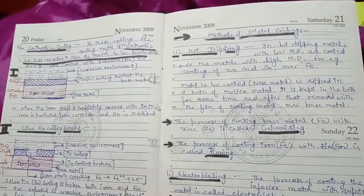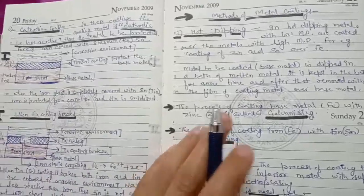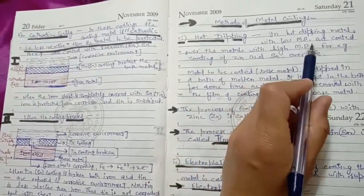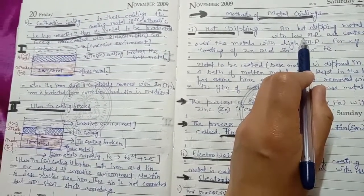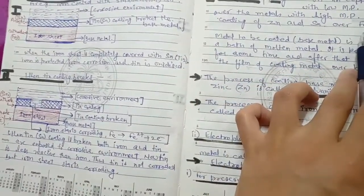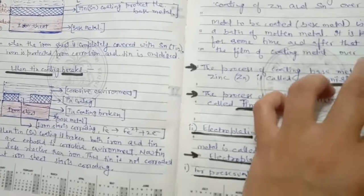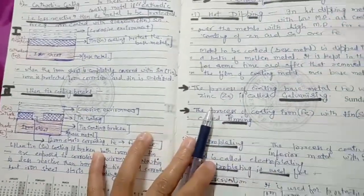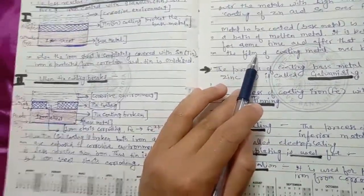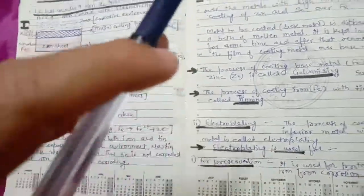The first method is Hot Dipping. In Hot Dipping, we use a coating metal that has a low melting point, while the base metal has a high melting point — so the base metal should not melt. The coating metal is brought into molten form, and the base metal is dipped into the molten coating metal for a short time.